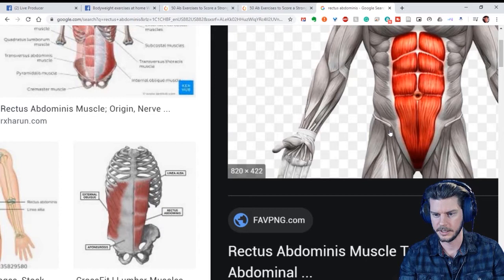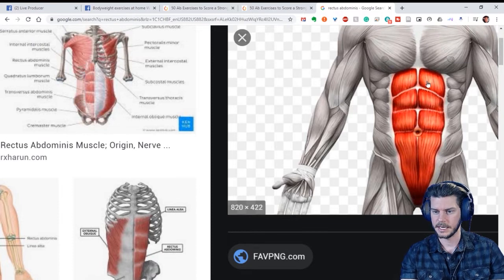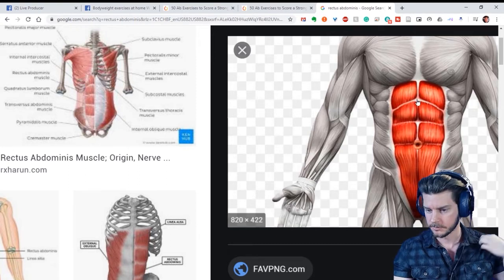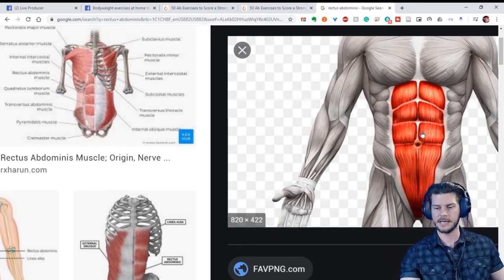Zooming in: you've got upper abs here. Whenever you're bringing your upper body down to your lower body — like a crunch — that's going to work more your upper abs. Anytime you're bringing your lower body, like your legs, up to your upper body, that's going to work the lower abs. Technically you're always using all of your abs; it's just a matter of where you're emphasizing.